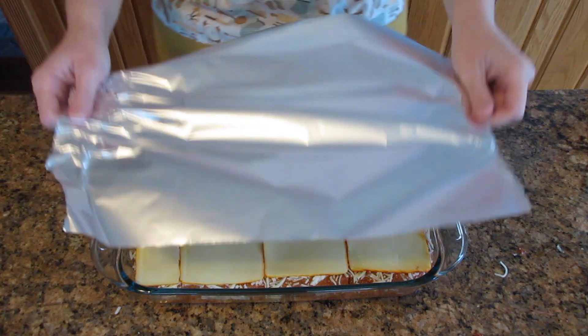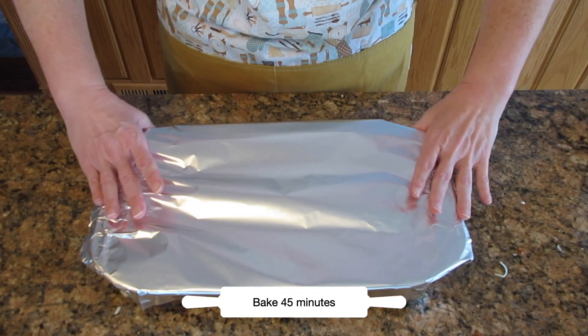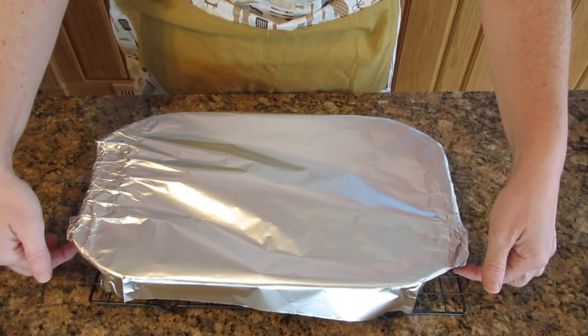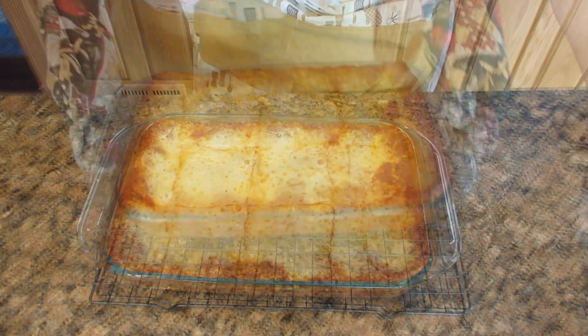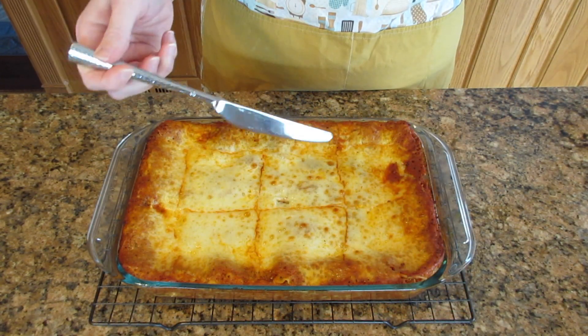Cover this entirely with aluminum foil and if you spray the top of the foil with some nonstick spray it won't stick to your cheese. Bake it for 45 minutes, then remove the foil and bake an additional 15 minutes, or even longer if you want to brown up the cheese a little more, but 15 is what you need. When you insert a knife in the center it should go in really easily.